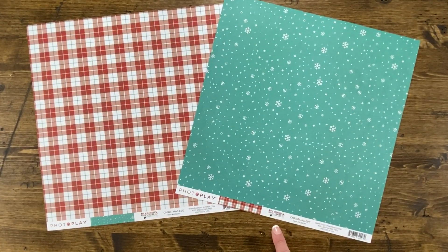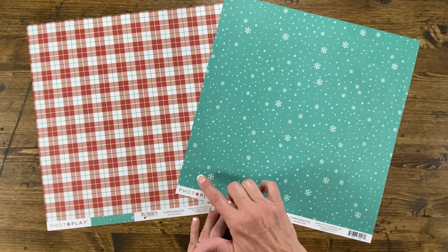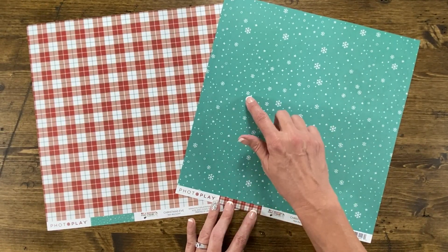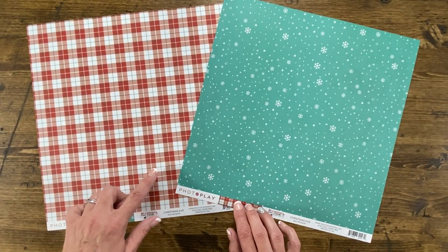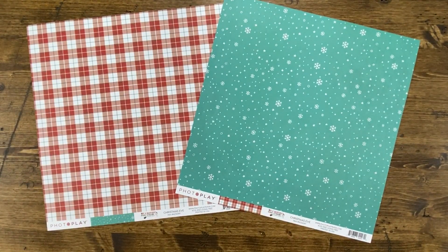This paper is called Christmas Eve. Growing up, I always hoped that on Christmas morning we would wake up to snow. Christmas Eve paper is this lovely teal green with white snowflakes — so pretty for backgrounds and cards. Then on the back of that paper is this beautiful plaid with red, hints of that green, as well as the teal on a white background.